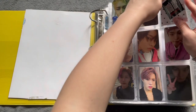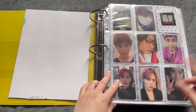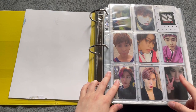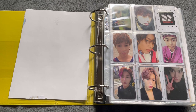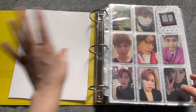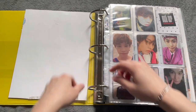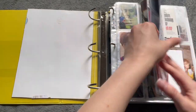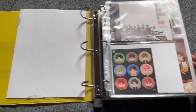First we're going to start out by taking out all the photocards and putting them into — see, the binder I want to put them into is being used right now. It's my Woods binder right now. So I'm just going to set them aside, and once I get everything out of my Woods binder, then we'll figure it out. This is going to be chaotic.